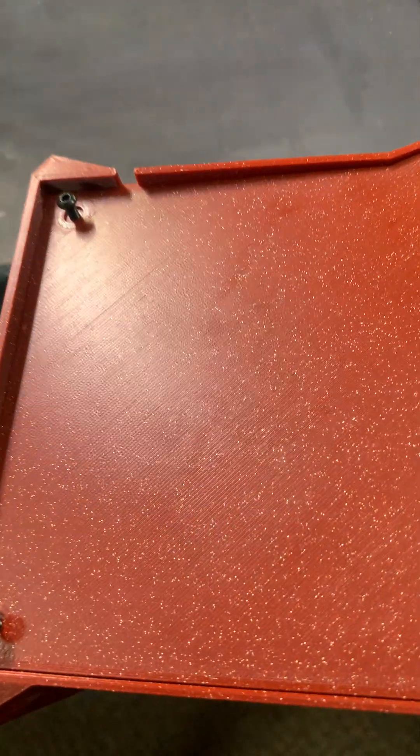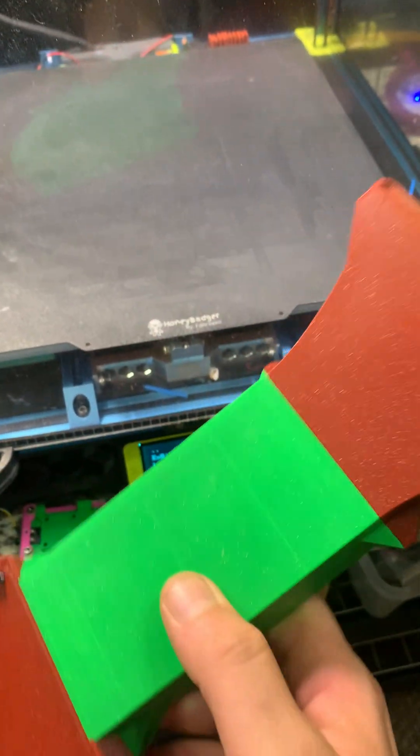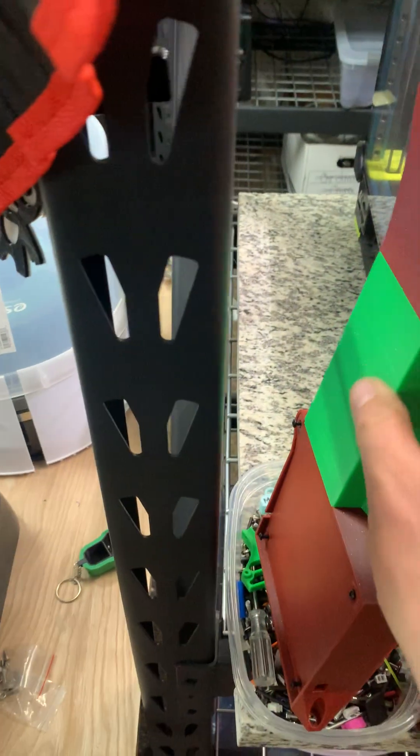The first layer looks decent — you can see it there. Though this particular sample wasn't actually done on this tool head or this tap, so it doesn't really count, but it's decent enough for my purposes.